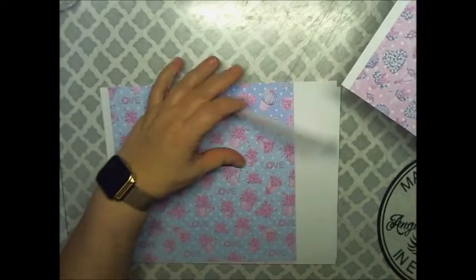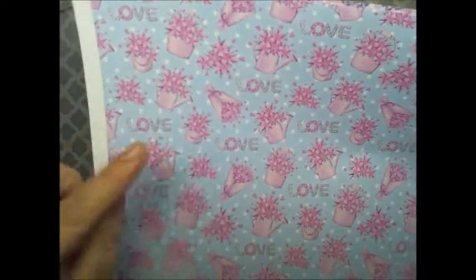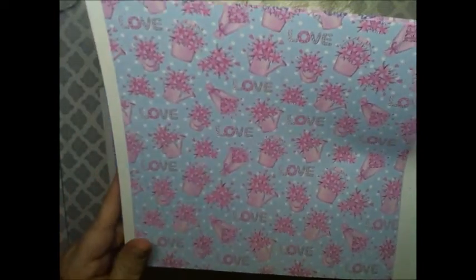Here is this one with the word love, the watering can of flowers. The flower is wrapped up in tissue paper, and the blue polka dotted background.